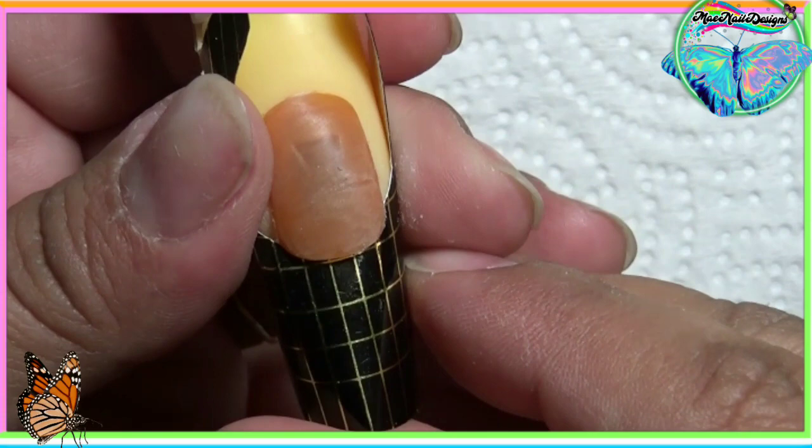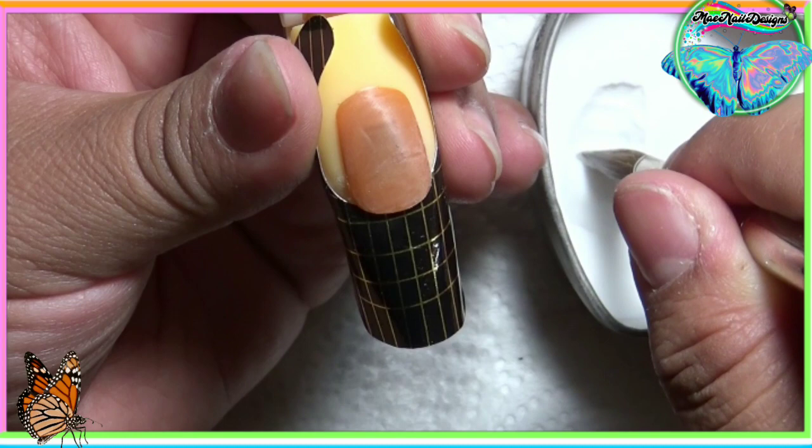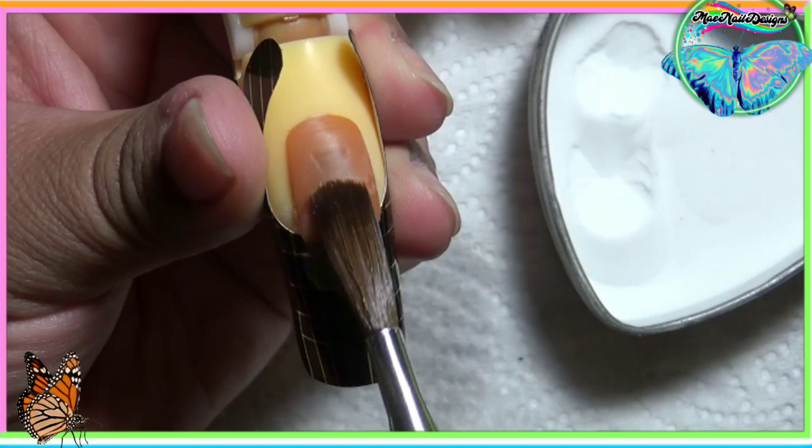So voy a estar haciendo una uña con esta forma. I'm going to be building up a nail using this form. This form was giving me a hard time. I usually don't use nail forms so I decided to give it a try. Yo no uso formas mucho en mi video pero la usé en este video hoy para estar practicando.